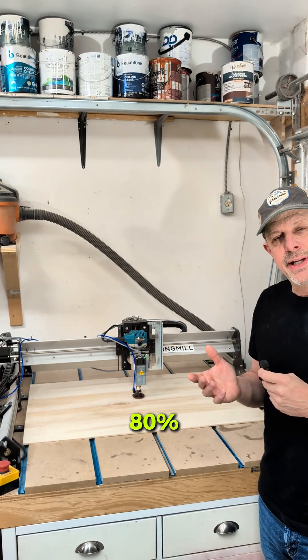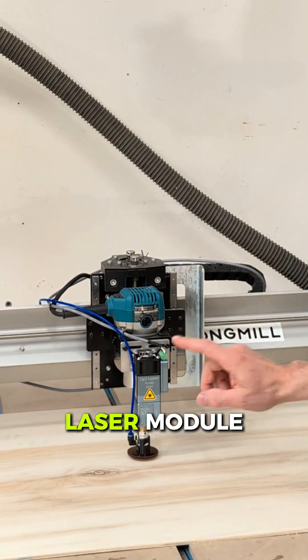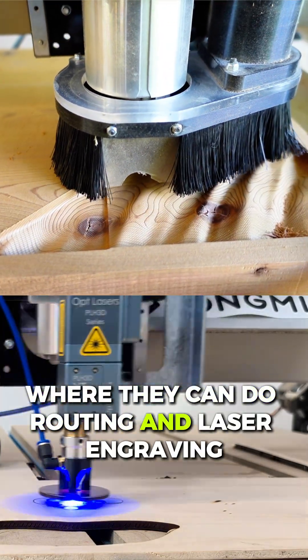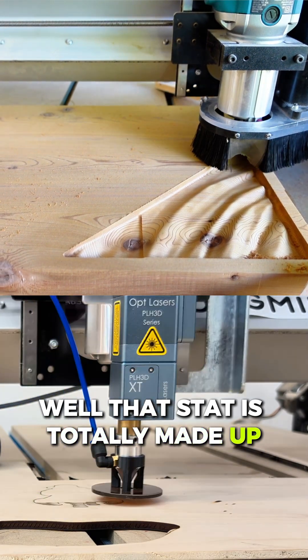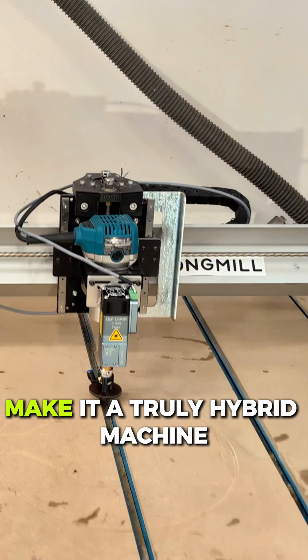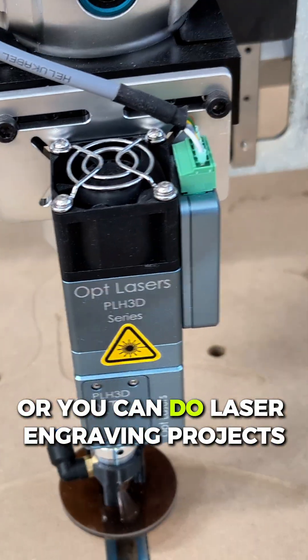Did you know that about 80% of tabletop CNC owners don't realize they can add a laser module to their CNC router machine to make it a truly hybrid machine? Well, that story is made up. But if you thought you were one of those 80%, yes, you can add a laser module to your CNC machine and make it a truly hybrid machine where you can do routing projects or laser engraving.